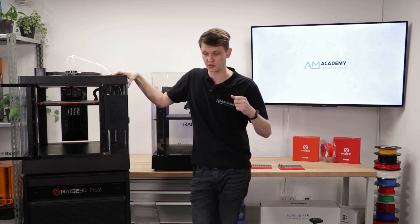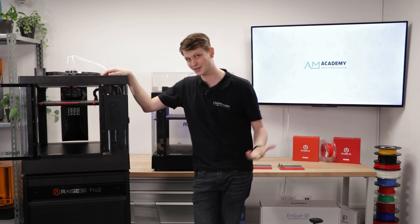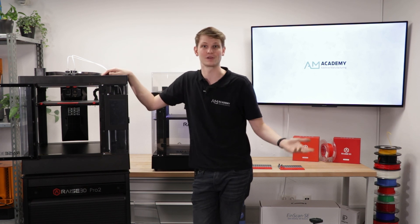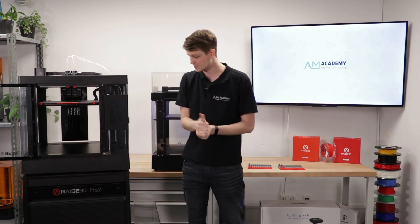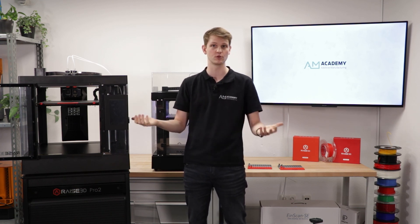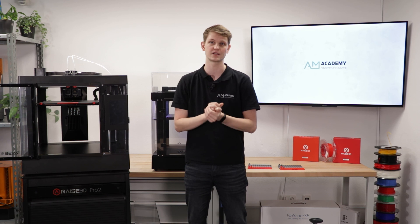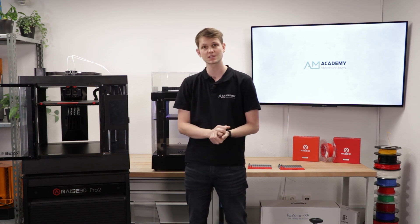If you have any other feedback — for example, if the microphone or lighting needs improvement — please let me know so I can fix those issues. Thank you very much for watching. I hope you found this interesting. Do consider subscribing to the channel if content surrounding 3D printing and 3D scanning interests you. We'll have more videos as time goes on — thanks for being here, and hopefully see you next time. Bye.